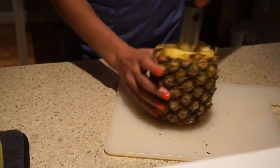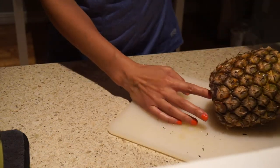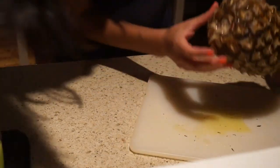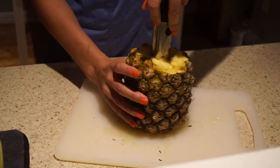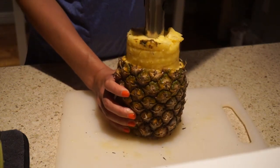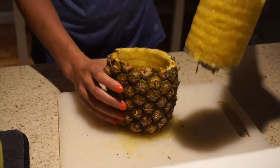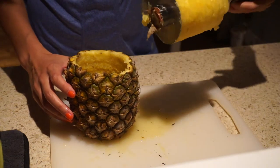Just keep going, I guess. I think I'm there. Okay, moment of truth. Oh yes! I am so excited about this. I am going to be eating like five pineapples a week.